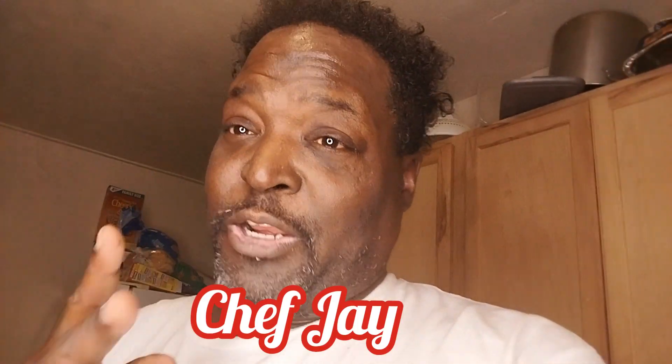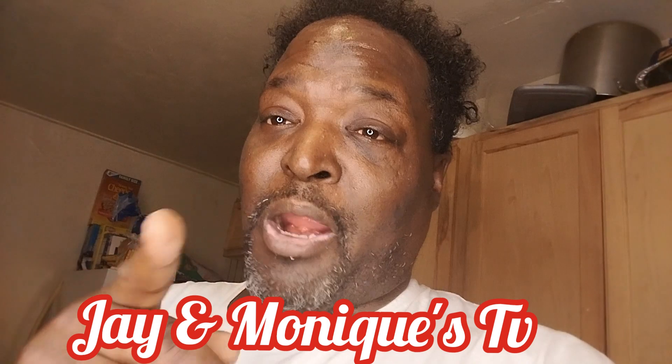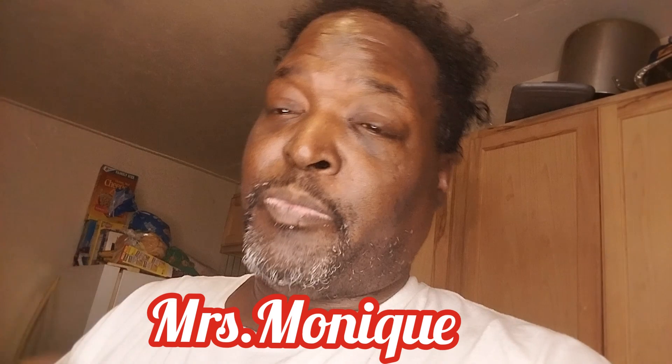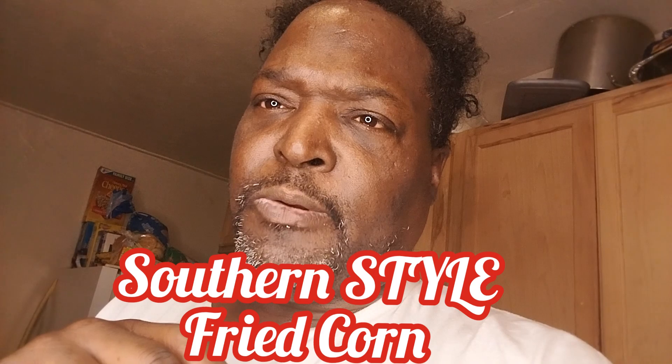What's good y'all? Chef Jay here with three videos I'm going to be posting today. One, I'm going to be showing y'all how to make my baked barbecue cube steaks. The second video, I'm showing you how to make southern style fried corn. And the third video is going to be showing you guys how I make my good old mashed potatoes. So y'all stick around for three videos coming your way. Let's go.